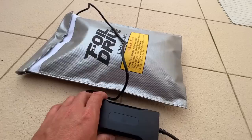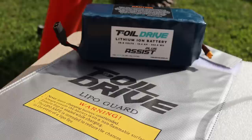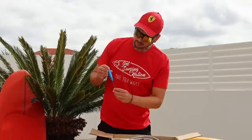Inside the box, we get this LiPo bag. Lithium-ion batteries are very dangerous, so you should definitely charge them in this safe LiPo bag. Next, we got a screwdriver from Foil Drive, so you have everything here to get started.